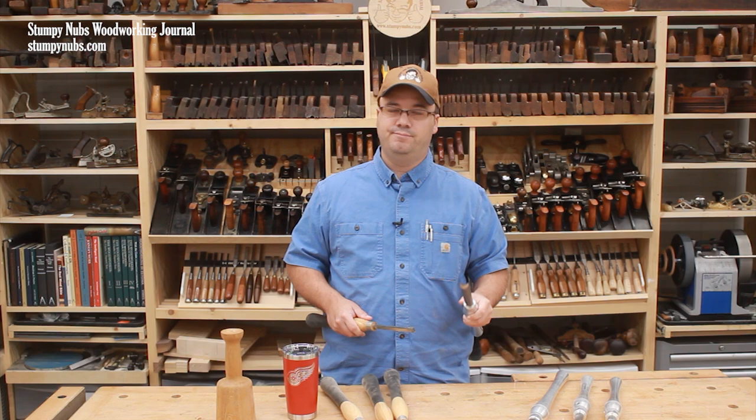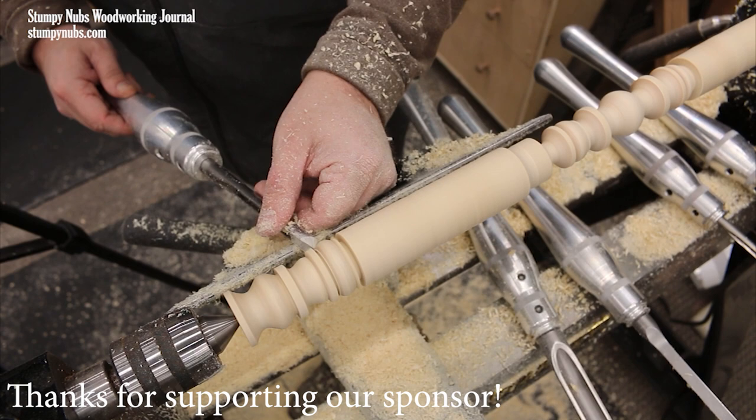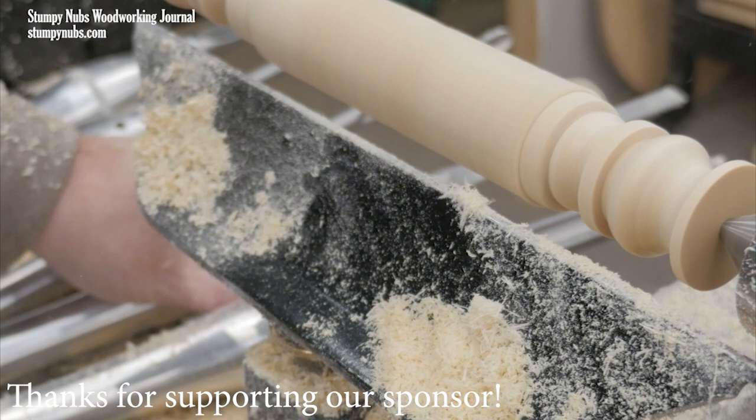When I decided to get more serious about woodturning, I spent a lot of time researching turning tools and kept coming back to Carter & Son. These are M42 high-speed steel, and they stay sharp about five times as long as my regular high-speed steel gouges. Carter & Son is a small, family-owned business with exceptional quality and service. Check them out for yourself at the link below the video.